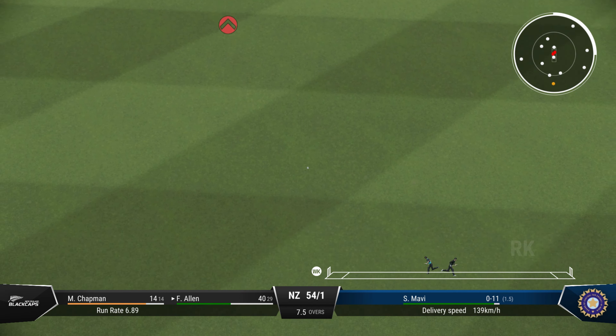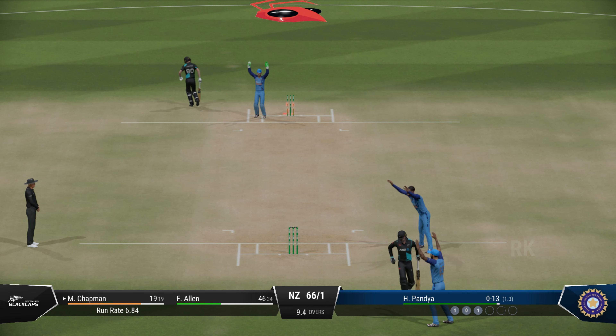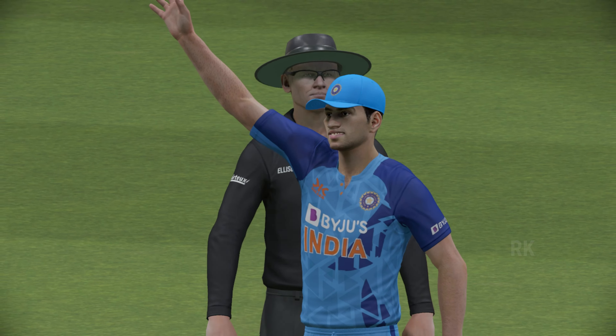A really good 50 partnership, these two. A real beauty — just times it so well. That's great fielding, that ball was flying.